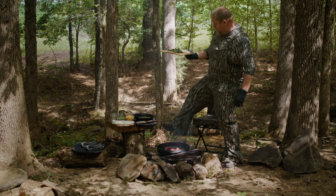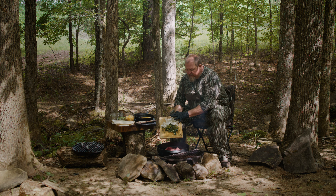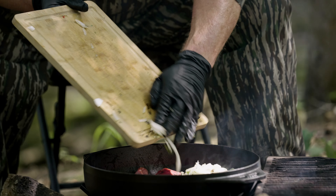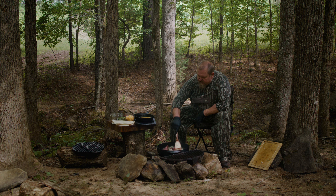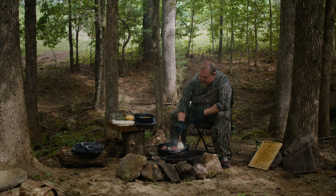So we've peeled and diced our charred poblano peppers and we've got our fire-roasted onion diced up. We're going to put all that straight into the skillet with the deer bacon — it's cooked through, browned a little bit. We'll give that a stir and make sure nothing's sticking.